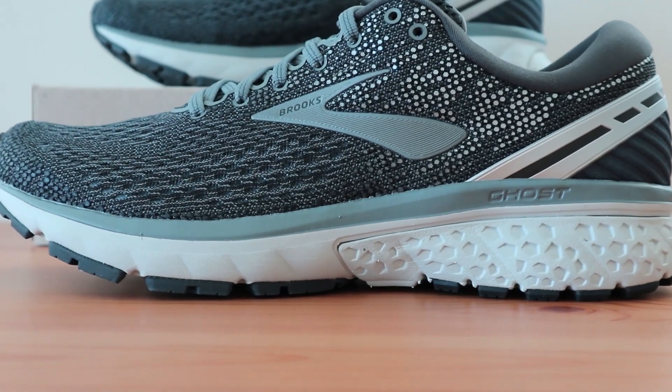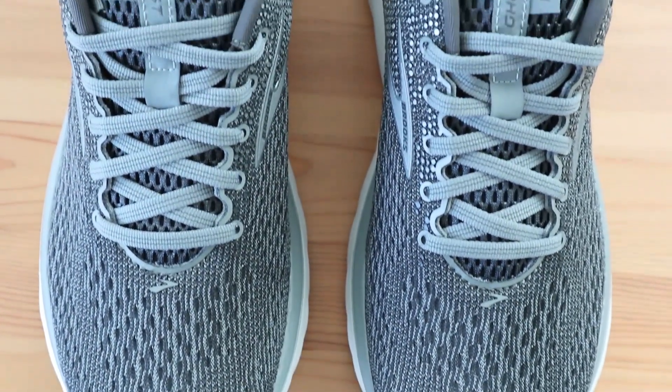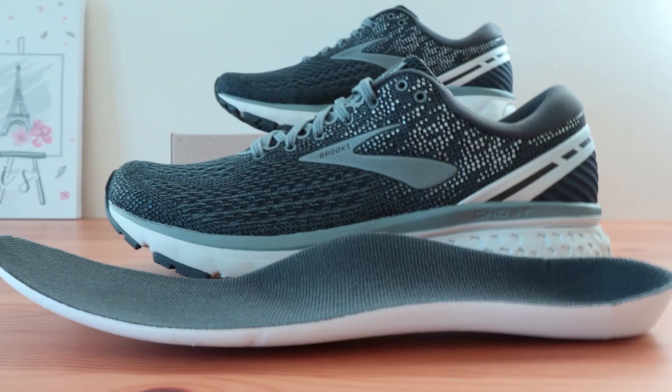Looking at the Brooks Ghost 11, you can see that it is one of the best running and walking shoes for plantar fasciitis. It's got all the right features, but more subtly balanced so that you don't get too much rigidity or too little arch support. It's really designed well, which makes it great for any number of activities outside of just running.